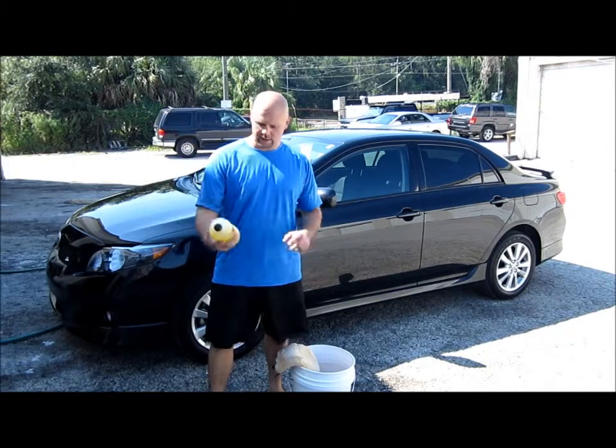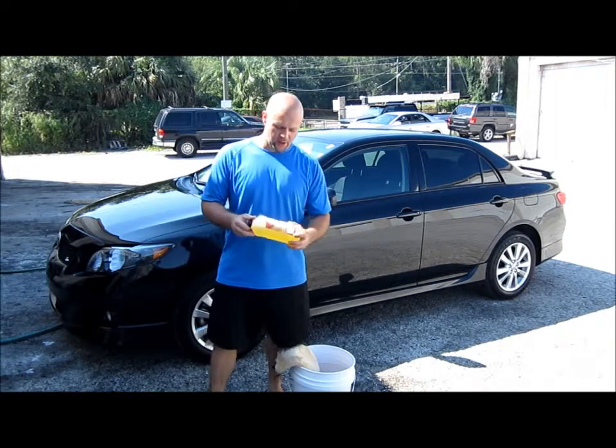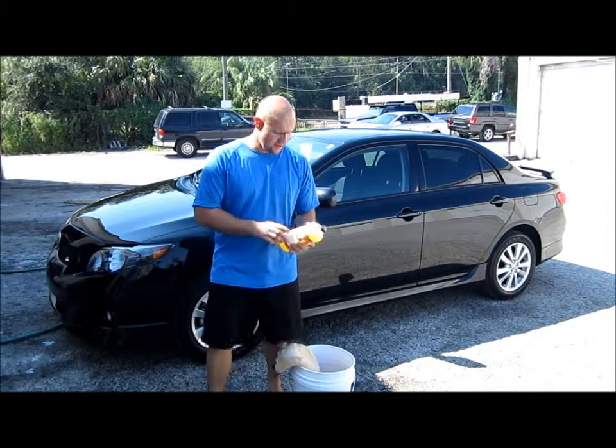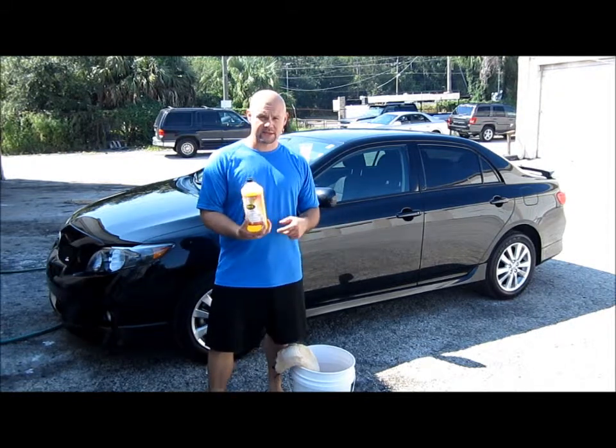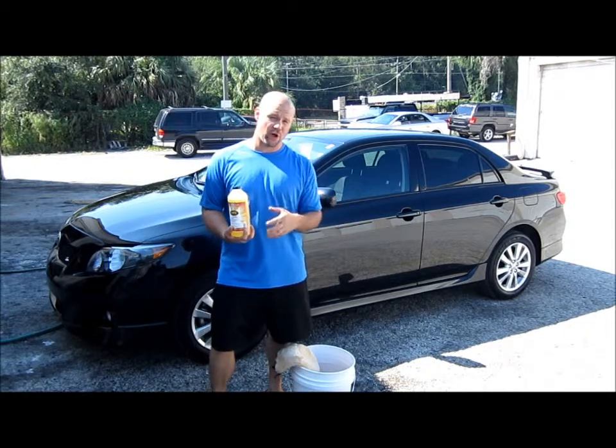Hey, this is Gary Dean, Premium Custom Detailing in Tampa, Florida. I'm here with the Four Star Products Professional line today. This is the AWS — they use acronyms for all of their products in the Professional line. This is their auto wash soap.